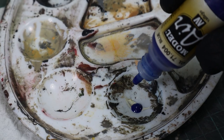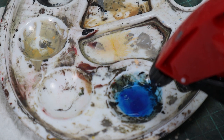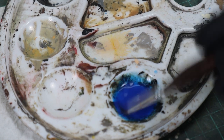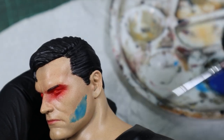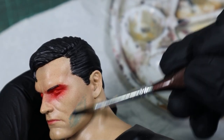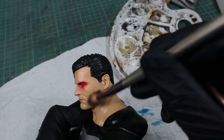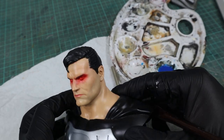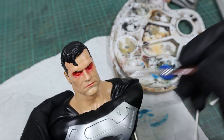Begin by adding one drop of blue to your paint palette and spritzing it with water. Stir the mixture until well combined and then apply the brush to the area where the beard grows. Using the makeup brush, gently remove the color, leaving only a hint of tint behind. You can repeat this process a few times depending on how pronounced you want the shadow to be.